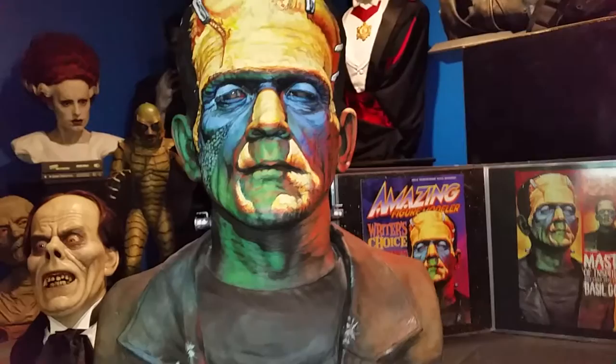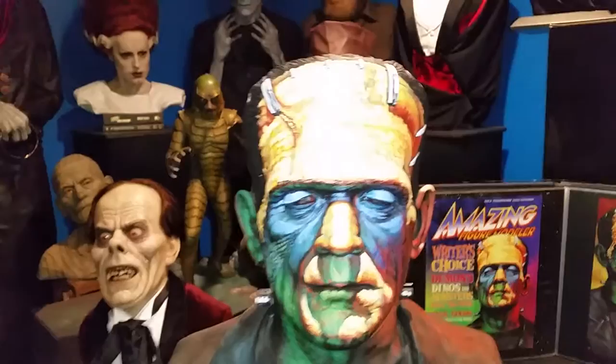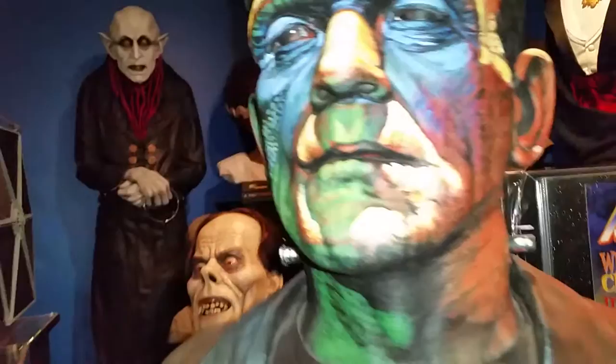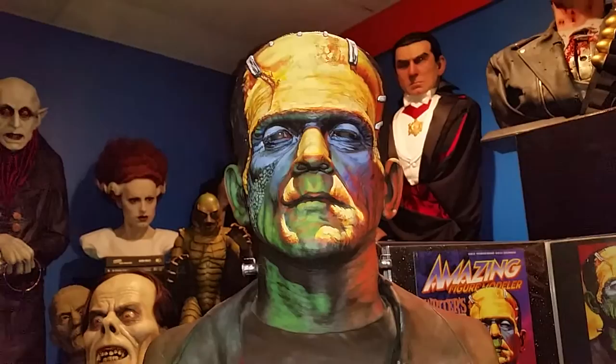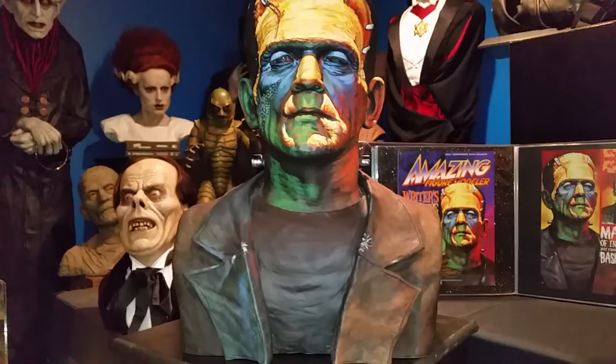I'm always asked questions about this bust whenever people come by and see it for the first time. You can see the details in the eye. From any angle that you look at this, it looks two-dimensional — if you were to still-frame it.